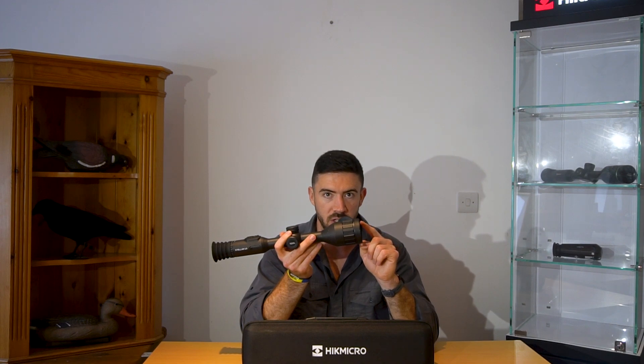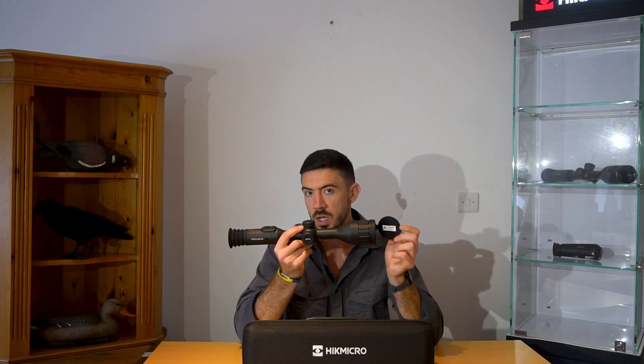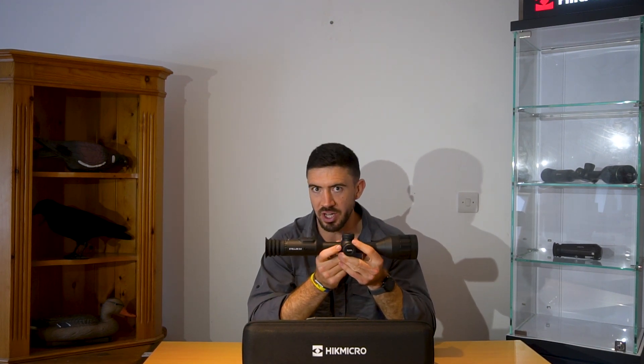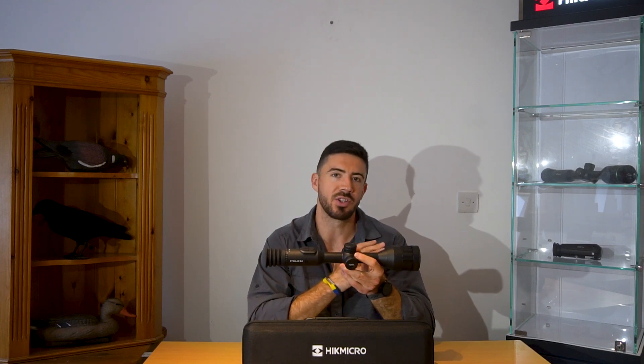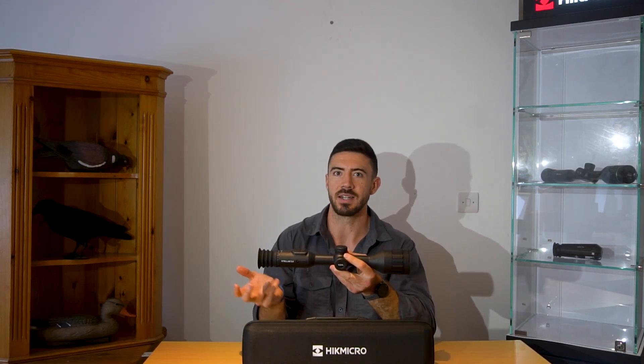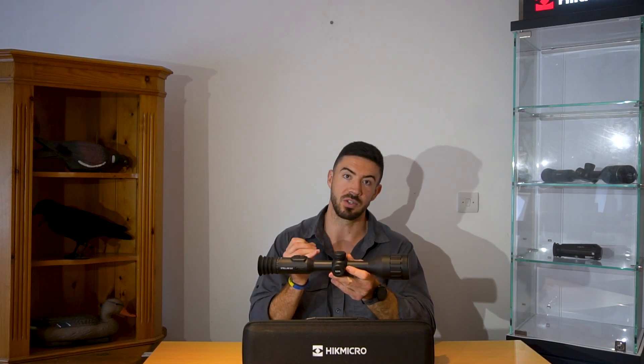There are two models without a laser rangefinder: the SH35 and the SH50. So just make sure when you're looking at these, you get the right one — they all range in price. The last thing is the operating temperature: it goes from minus 30 all the way up to plus 50 degrees. So you don't need to worry about the operating temperature — you're not going to be anywhere realistically cold enough or hot enough to break this.